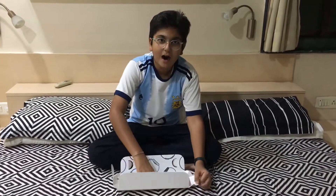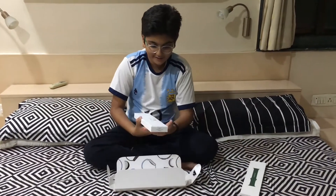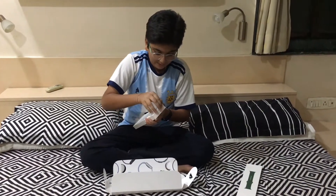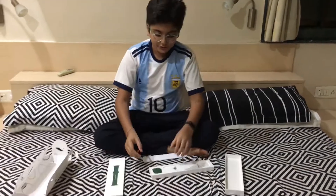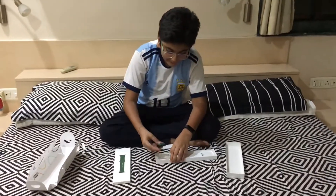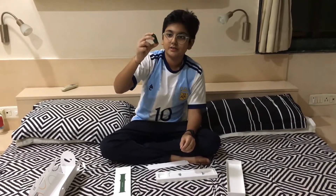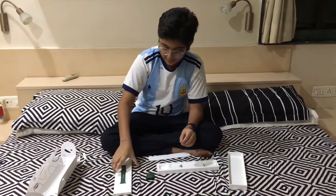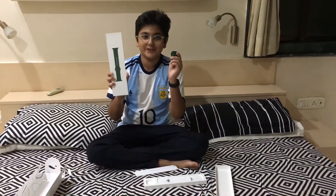Wow, amazing packing! So guys, this is the Apple Watch — as you can see, green cover, just amazing. And this is the strap for the Apple Watch.